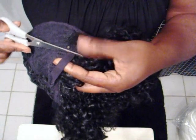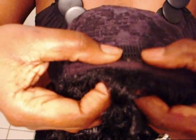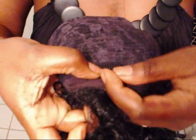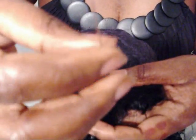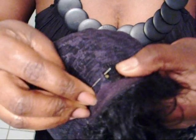First things first, cut out the elastic on the back of the wig. Then begin by opening the clip and placing it at the front of the wig right where the hairline would be. Make sure you place it about an inch back. Take your needle and thread and you can start off at whichever end you want.